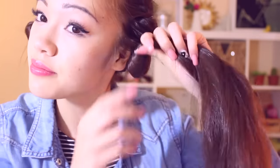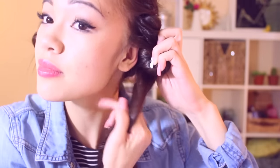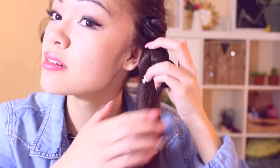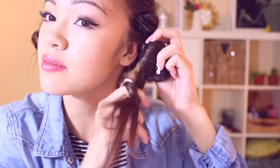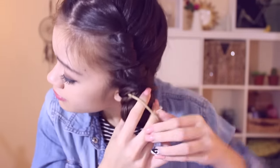What I like to do at that point is just do a bun. Make sure the bun is as tight as possible, because this is the part that usually ends up getting undone if it's not tight enough when you sleep. Once I'm done, I just secure it with a hair tie.